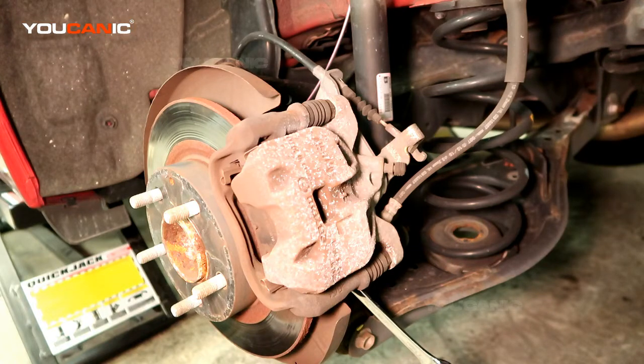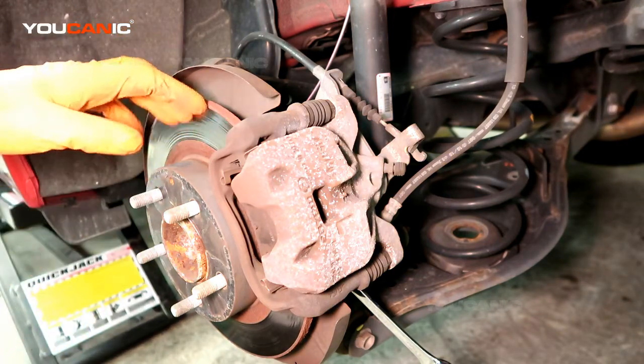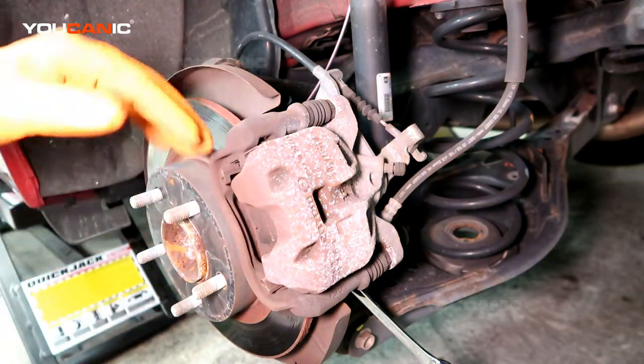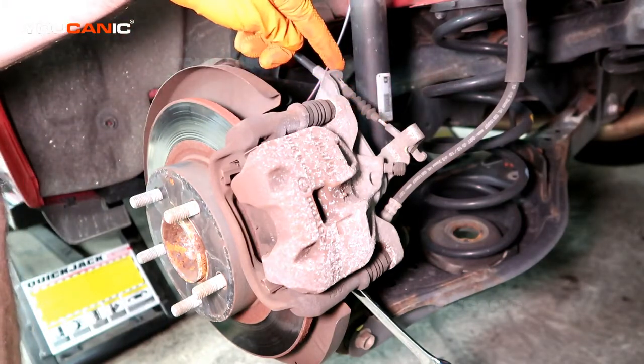Welcome to Eucanic. Today on Eucanic we've got a Mazda 3 and we're going to go over how you replace the back brakes and rotor on this Mazda 3. The back brakes and rotor are not any different than the front disc brakes, except that you have this cable here that is for the emergency brake.